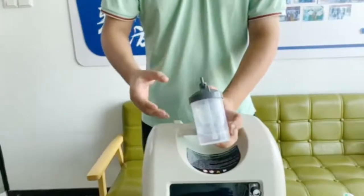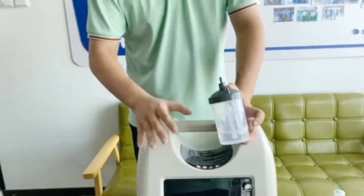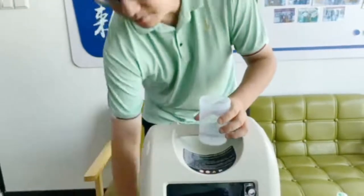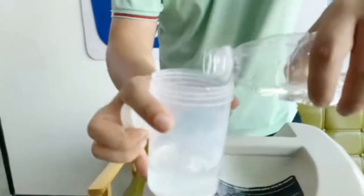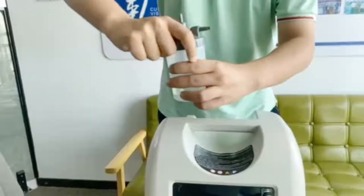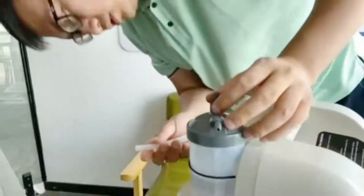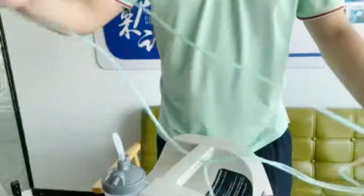If you find that inhaling oxygen directly from the machine is dry, you can put some water in our humidifier bottle. We suggest distilled water. When you open it, you can pour between the minimum and maximum markings — please remember to keep the water level between these two marks. Then connect the oxygen tube from the machine output to the top of the humidifier bottle, and connect the nasal cannula to the output of the humidifier bottle.